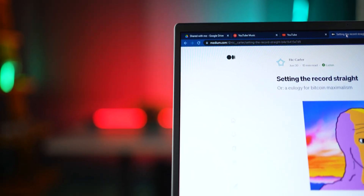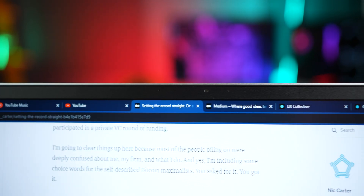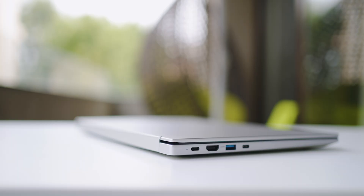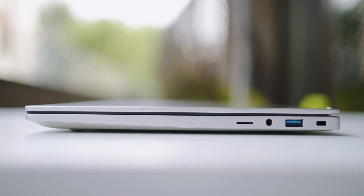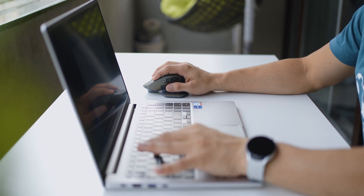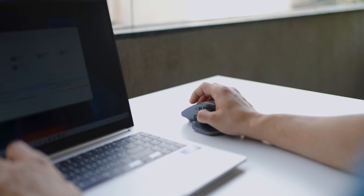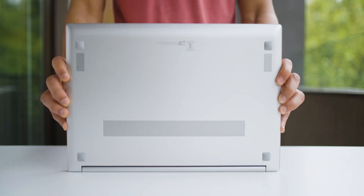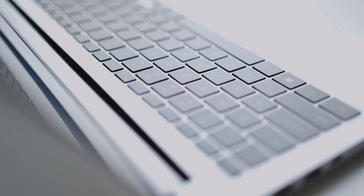The bezels are quite thin on the left and right edges, a bit more at the top to make space for the camera and the dual array mic. We'll talk more about the video and call quality later, so keep watching. One good thing is that there are no fans on the sides spitting out hot air. So if you're using an external mouse and place your hand right next to the laptop, you won't feel any heat at all, because all the heat vents from behind and from under the lid. So it's comfortable.